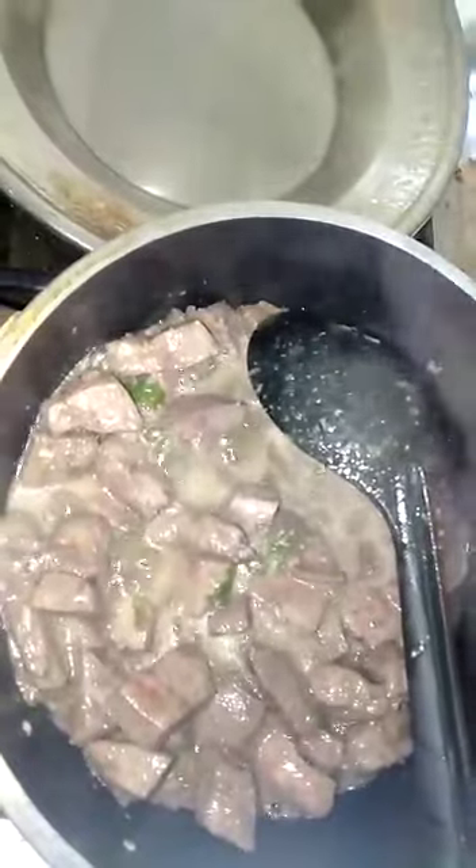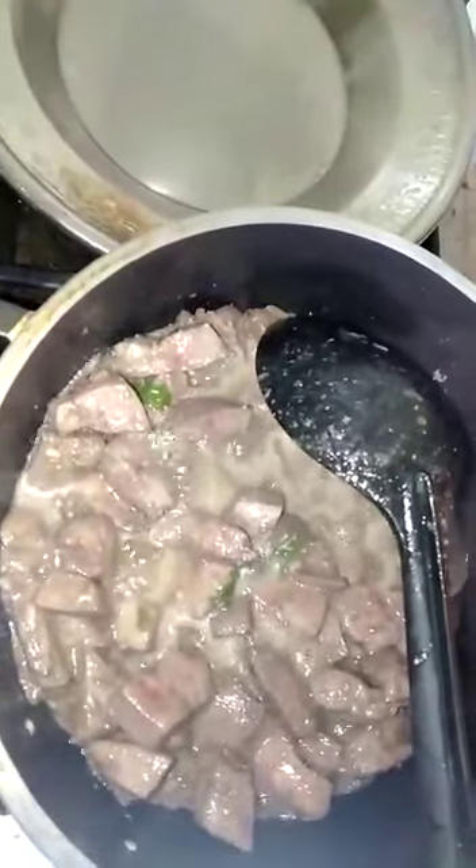Hello, welcome to SS Kitchen. I was making Mutton Kaleji and I thought I would share a recipe with you.